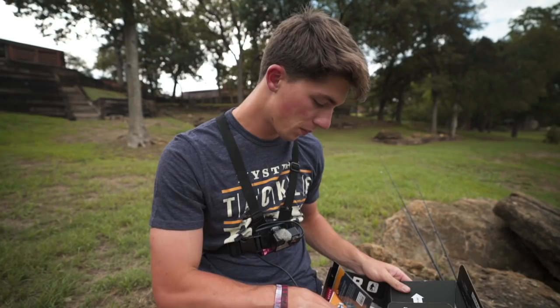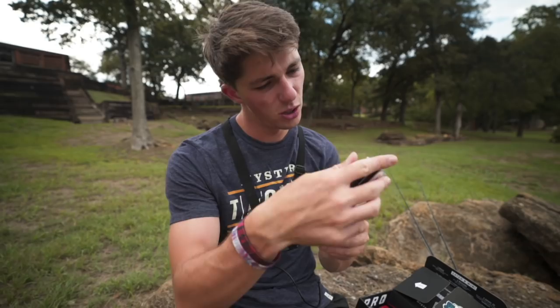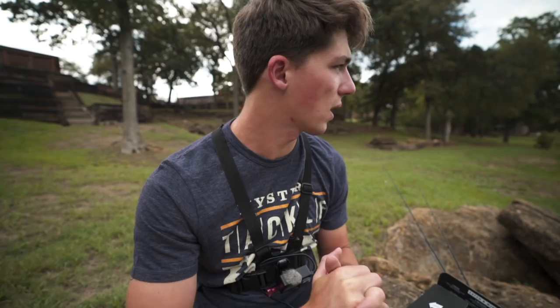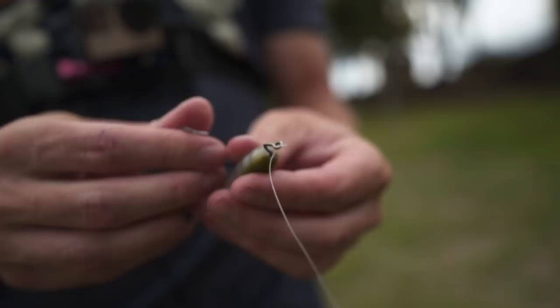Last two lures: got a little soft plastic worm, and a lipless crankbait by Jenko Fishing. With it being overcast, I'm going to try to gear towards the topwater, which is kind of an adventurous move especially fishing from the bank, but I think I can get a few bites. We might also sling that Exoswim around. So I'm going to get all rigged up and then follow me around this pond as we do some fishing.